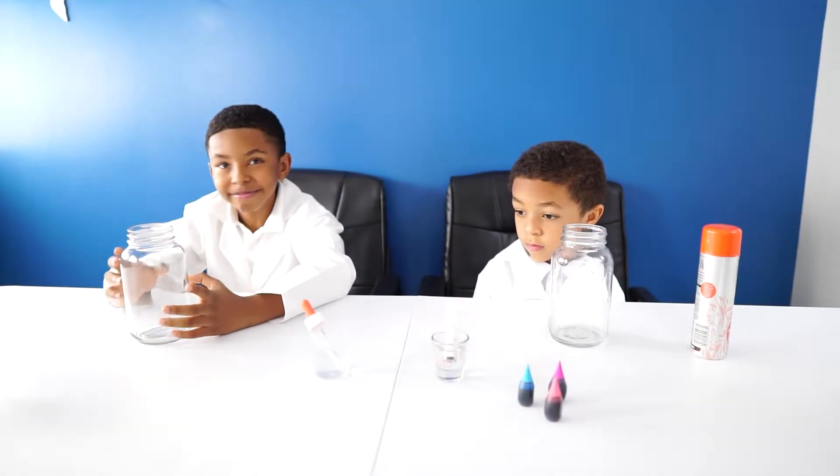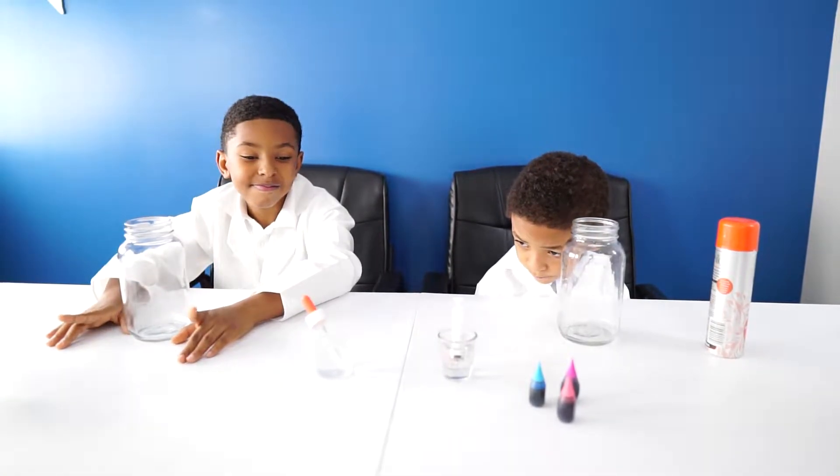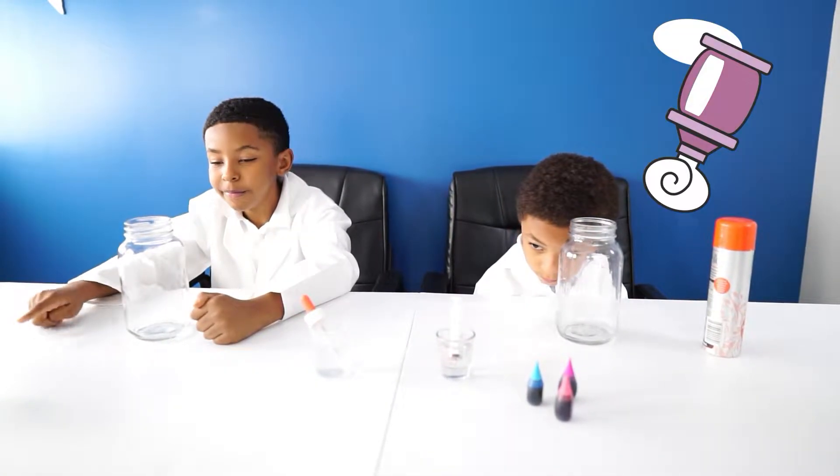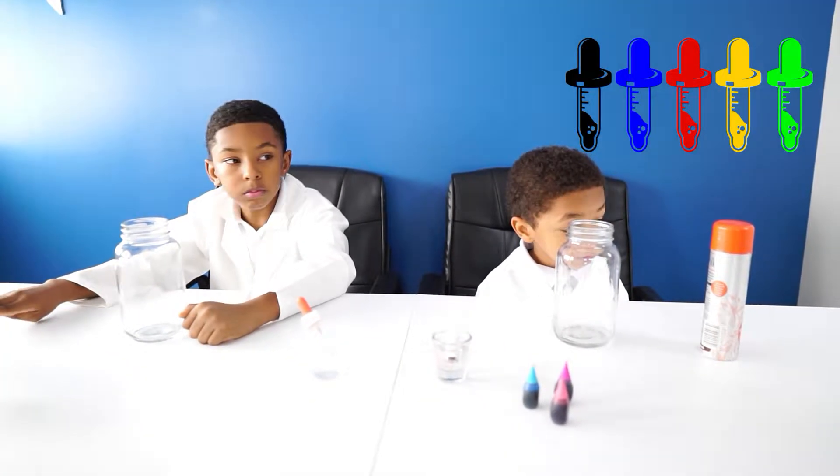So rain cloud in a jar — what do we need for this experiment? For this experiment we need a large jar, shaving cream, gel food coloring, and our washable colors.